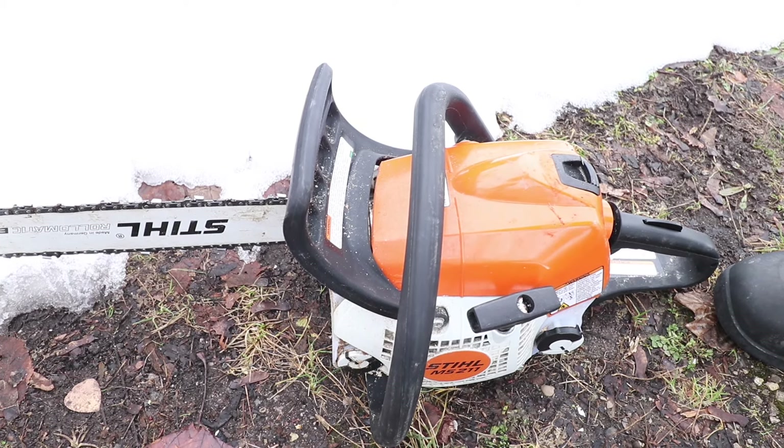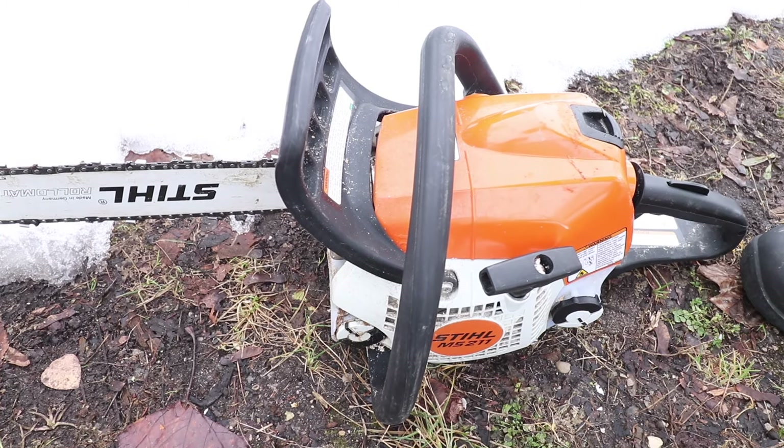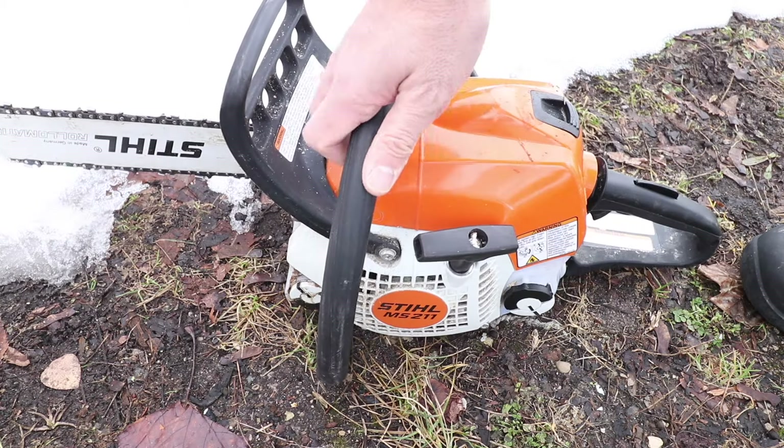By taking care of your saw, all you really need to do is make sure that you use ethanol-free fuel and change the air filter once in a while. In order to get this started the easy way, first thing we're going to do is look at the choke positions.